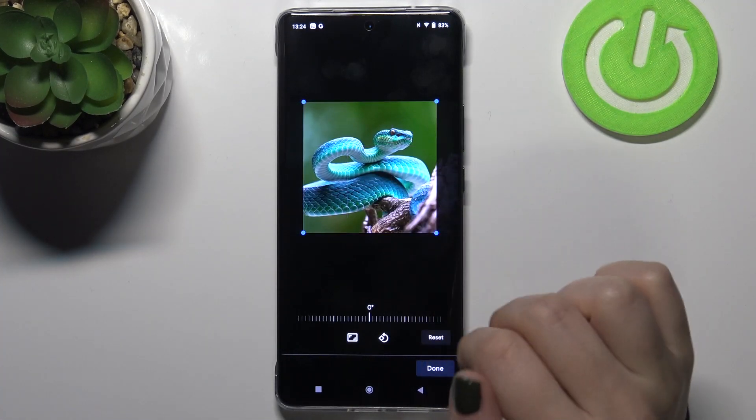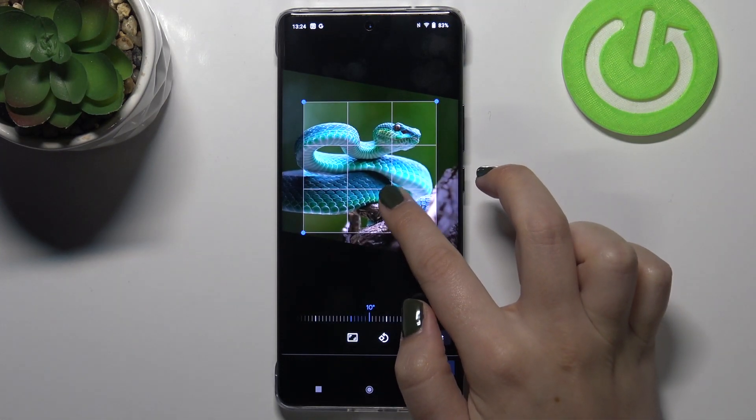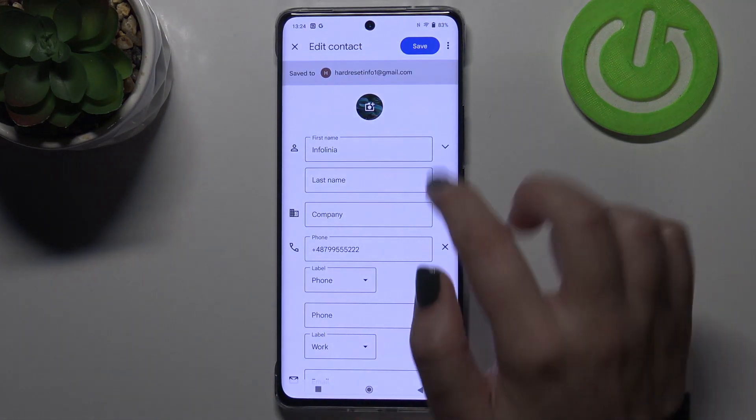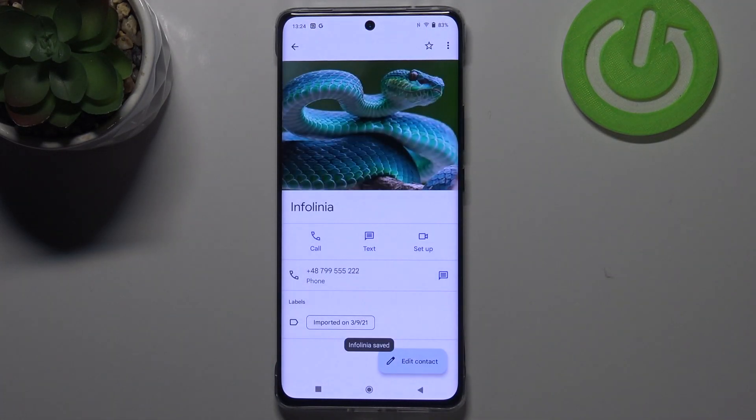Just position it the way you want to, and you can also rotate the picture if you'd like. Once you are happy with your choice, just tap on done.